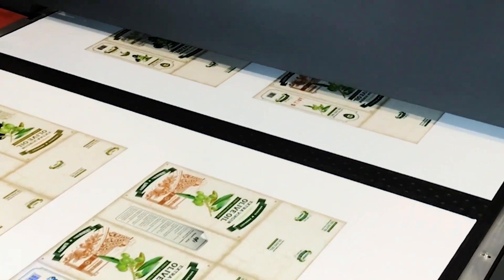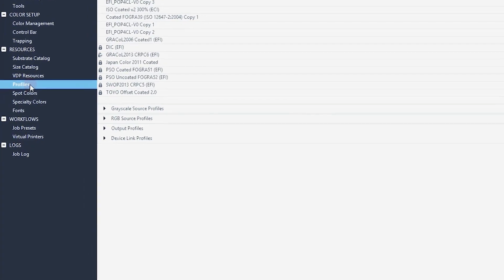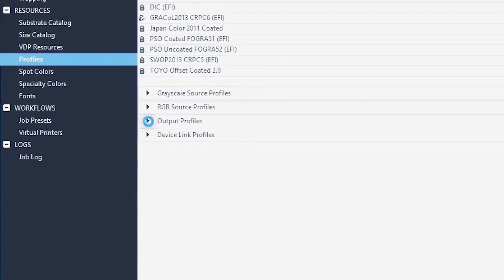Depending on the design, depending on the type of board, and other customer requirements, you can select a printing mode such as Eco, Photo, and Pop.